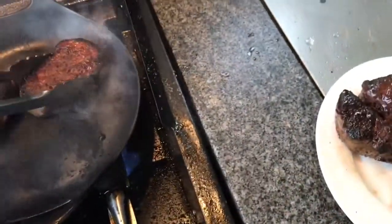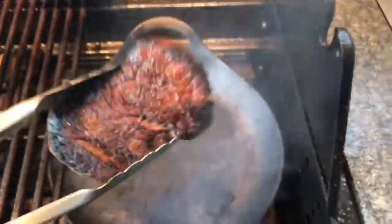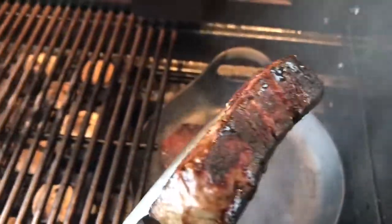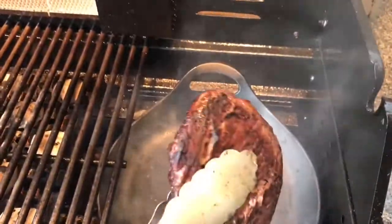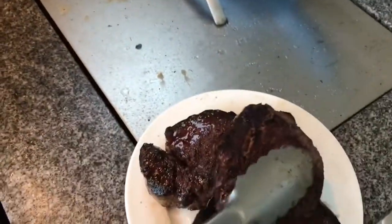I'm going to take those off. Got a fantastic colour on them. Get the second one off, and then we'll get that last little steak off before I take them inside and give them a rest. These will only need five to ten minutes.